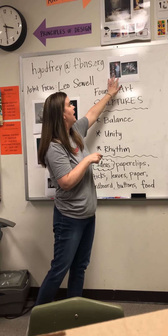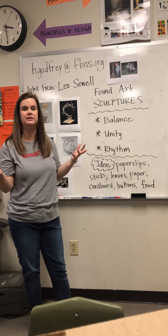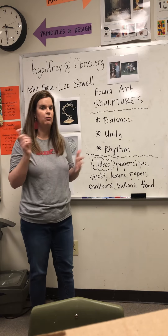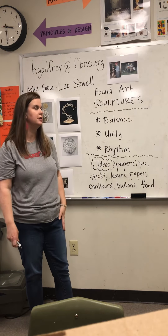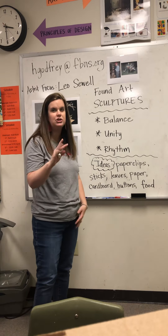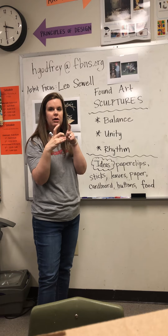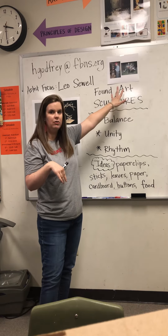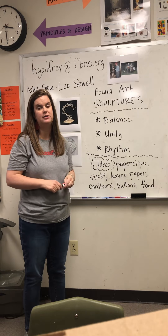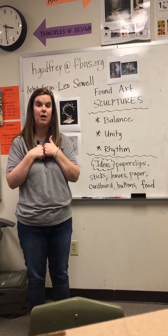I'm going to show you a picture of Leo up close and some of his art — it's really interesting to see what all he makes out of basic junk, things that you would throw away in the trash. I want you to read about him and do the artist study like we have done the last two weeks. Answer the questions, do a small sketch. The sketch does not have to be colored this week — it can just be in pencil. If you do not have a printer and cannot print off the artist study worksheet, you are welcome to just do everything on notebook paper. If you have any questions, please email me.